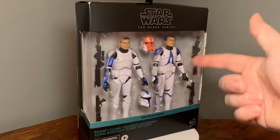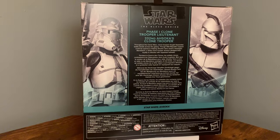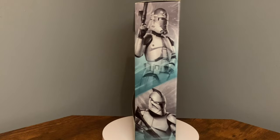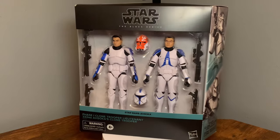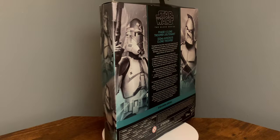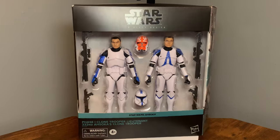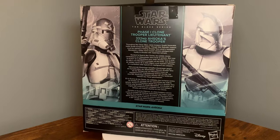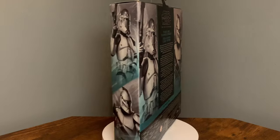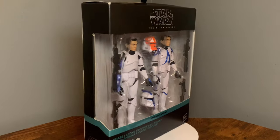This is basically a 501st body, but it was a separate faction that Obi-Wan gave Anakin and Ahsoka permission to form, so the 332nd is basically an extension of the 501st. The one on the left is just a Phase One 501st grunt trooper. I'm really excited and extremely happy to finally have these in hand. I really wish I could have gotten more than one, but I'm still grateful — the hunt shall continue. Let me quit babbling and get these out of the box so we can take a closer look at the articulation, sculpting details, and paint.